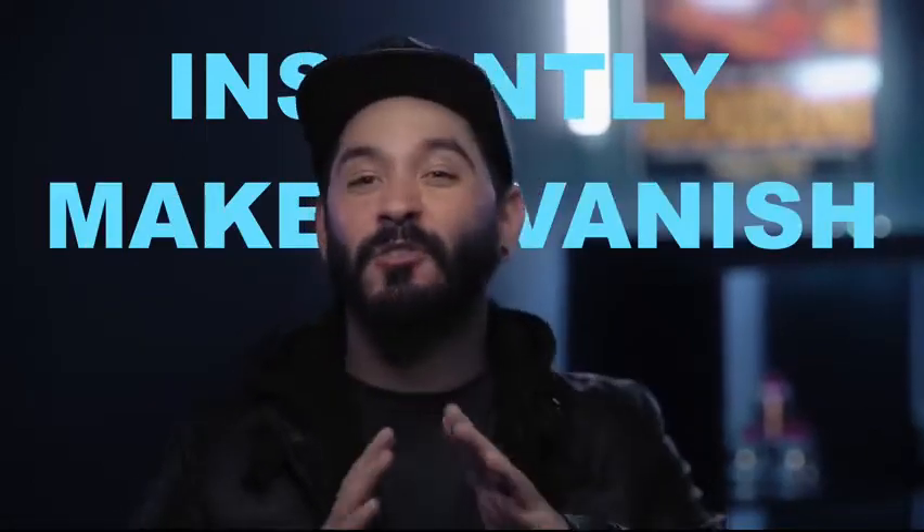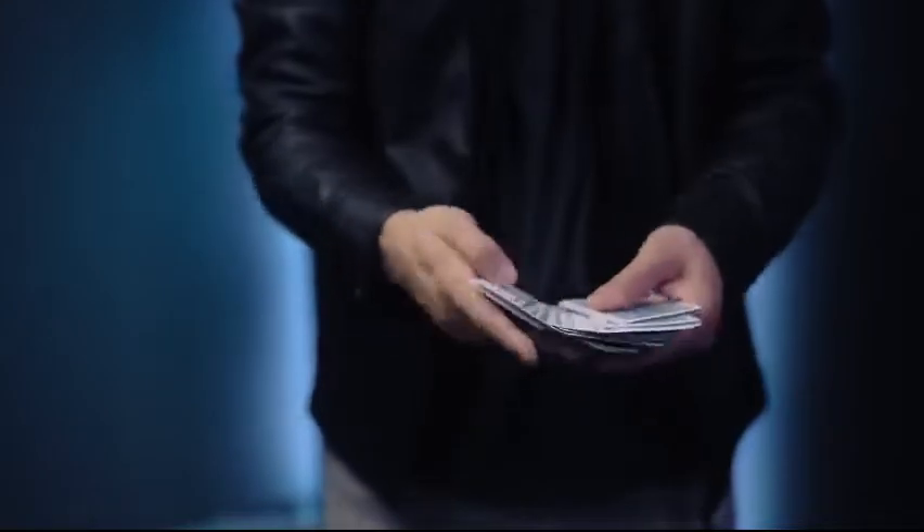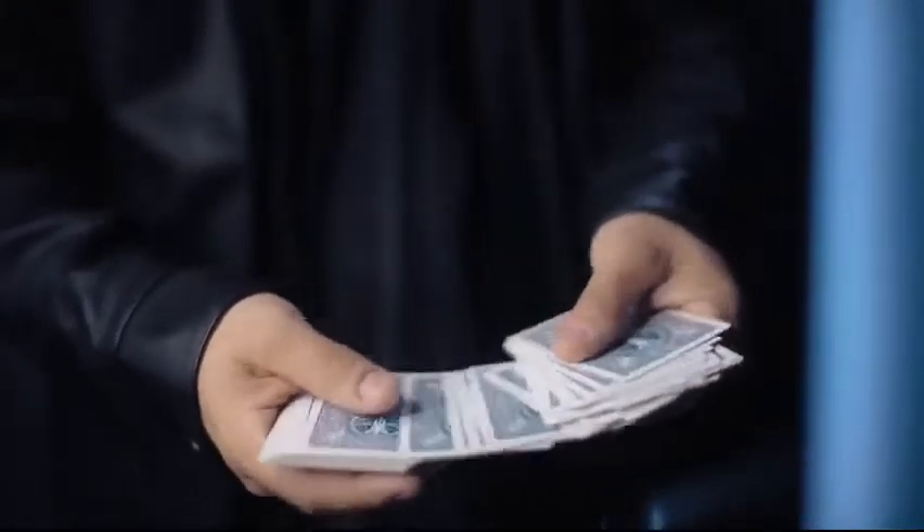Imagine never having to put your card box away, because you'll just instantly make it vanish with Case Dismiss. Case Dismiss uses a method and a gimmick unlike any other. You'll be able to make that box vanish up close and personal, right in front of your spectator's eyes.